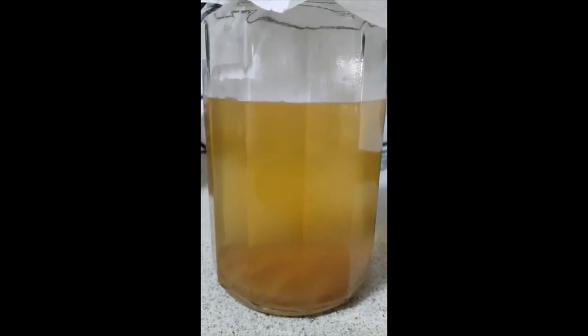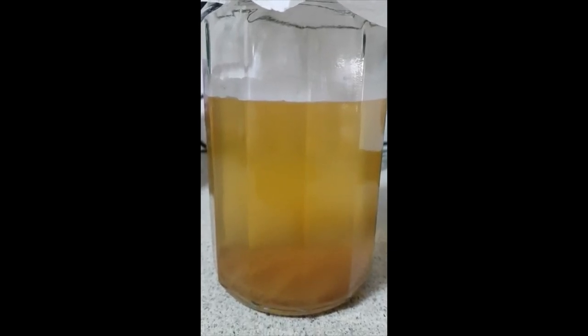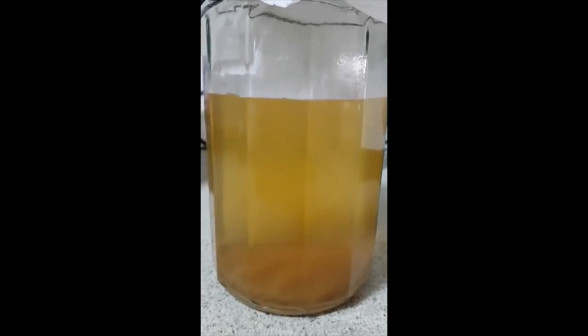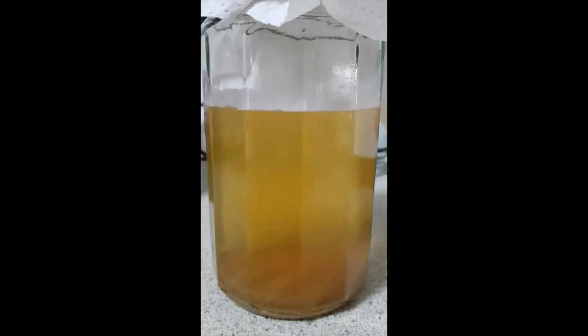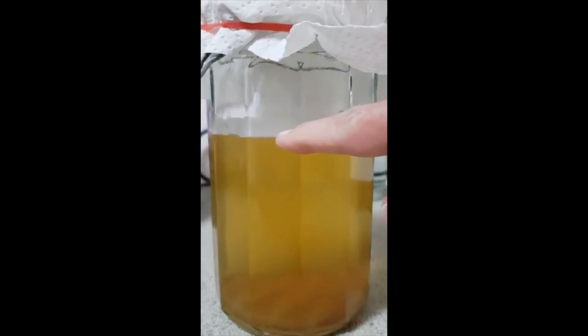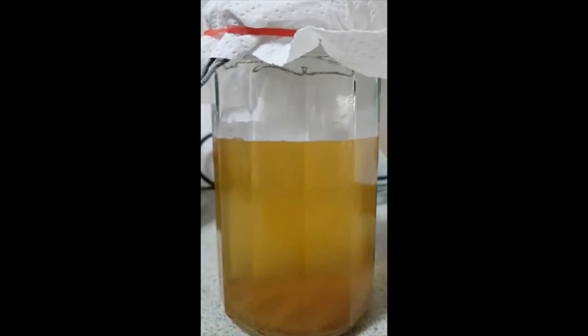As you can see, there is some sediment in the bottom and the liquid has cleared somewhat. If you watched the previous video you would have seen it was quite cloudy at the end, which is a good thing — that wasn't a bad thing at all. You can see that has cleared and some material has settled in the bottom.